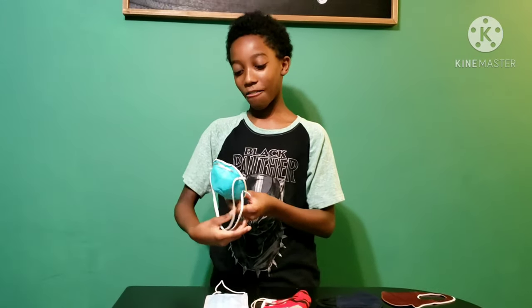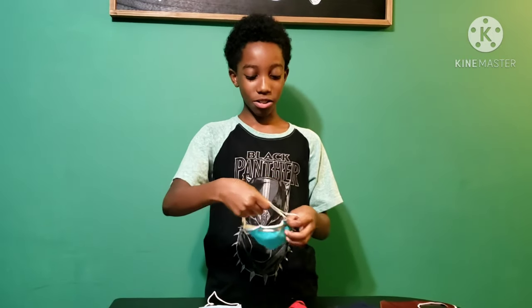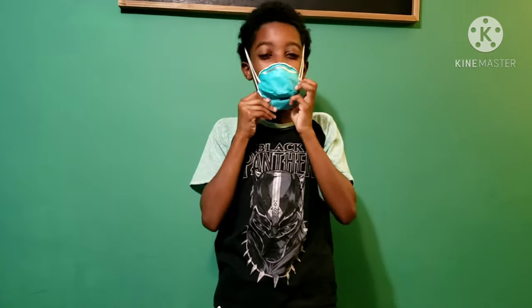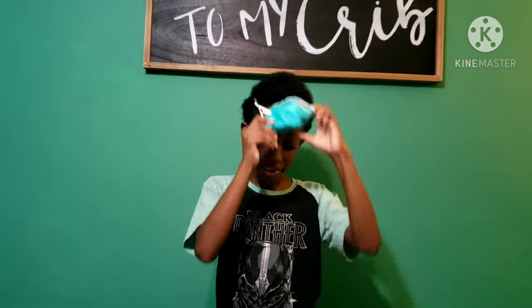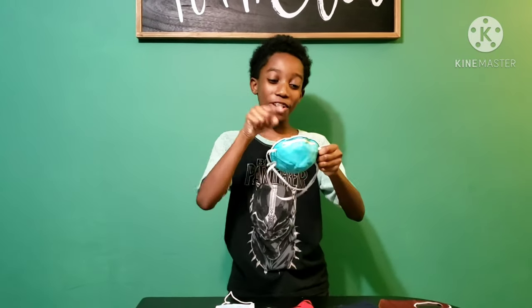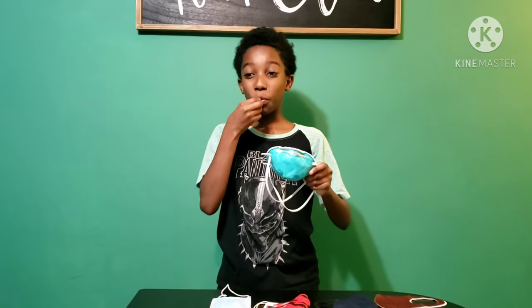Next, we have an N95. Hopefully this one works, because this is taking people's breath. I can't breathe in this. Let's see if this works. Definitely, it works — this one definitely works. If it didn't, I would be surprised out of my mind, because this takes your breath away. You can barely breathe in this. Yes, I'm happy that this works.